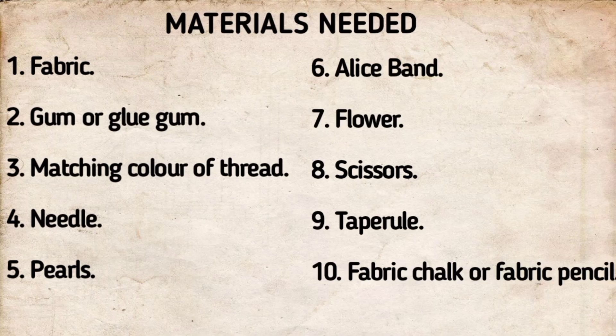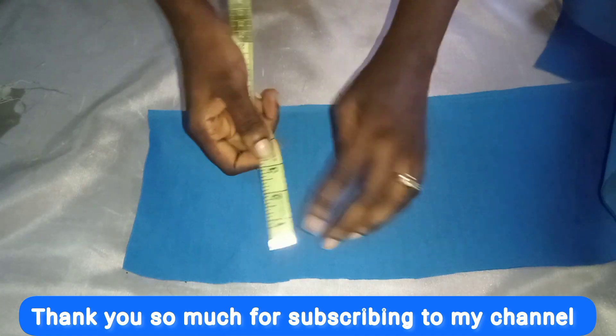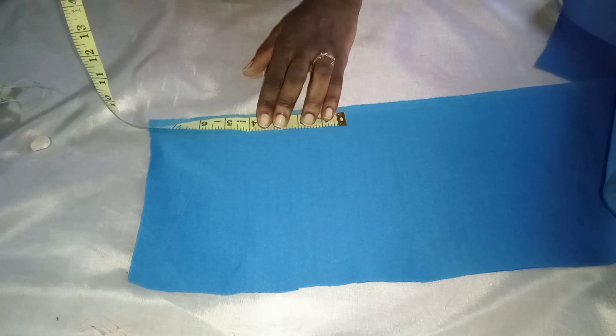You'll be needing fabric, gum, a matching color of thread, needle, pearls, an alice band, a flower, and your scissors. We are making use of a scuba material and an Ankara fabric.